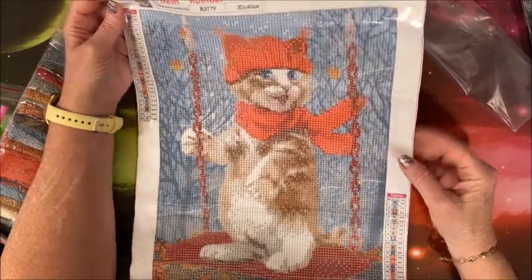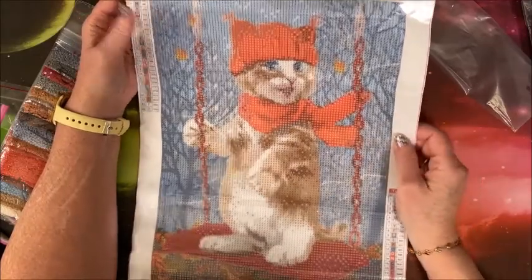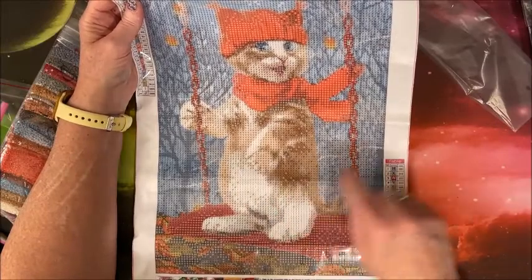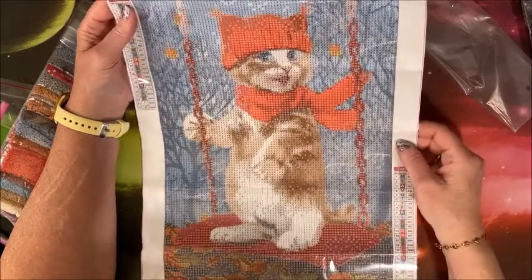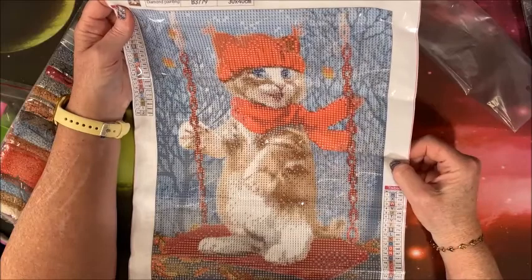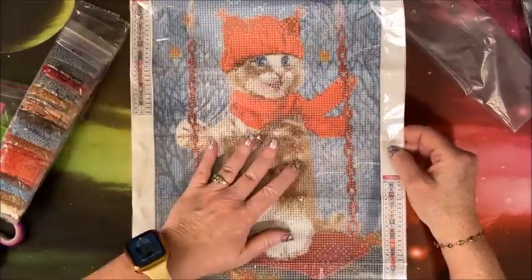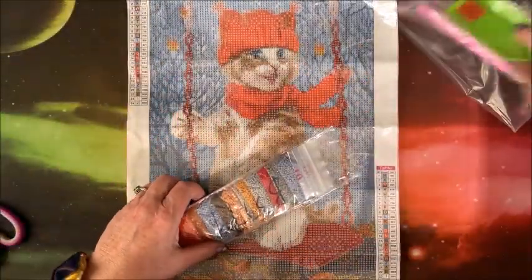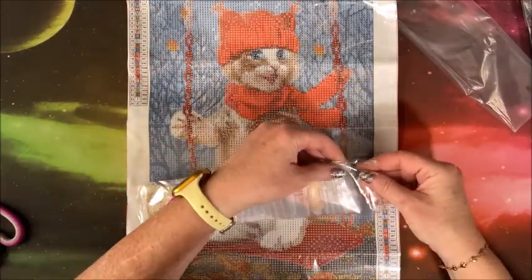There is quite a bit of confetti around the outside — not so much in the hat and scarf, but through the body it's not too bad. The outside has some confetti but yeah, the rest of it has quite a bit. This is a full round — isn't he adorable? And it is pre-kitted for you.